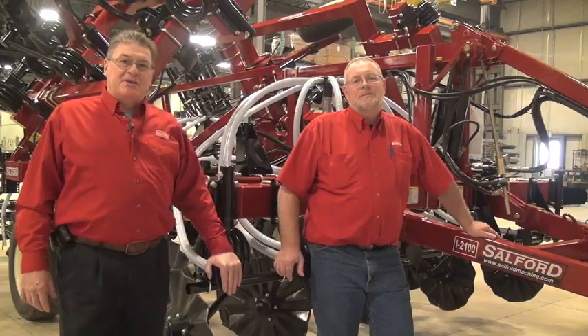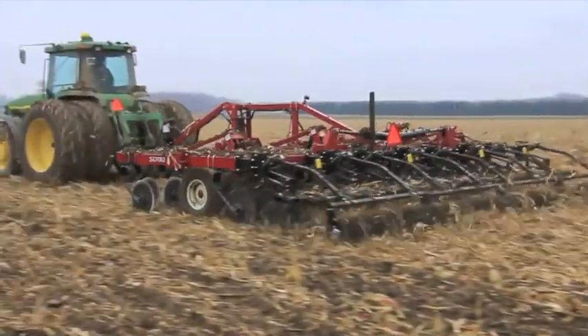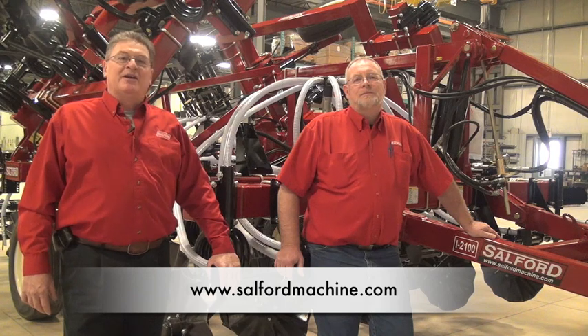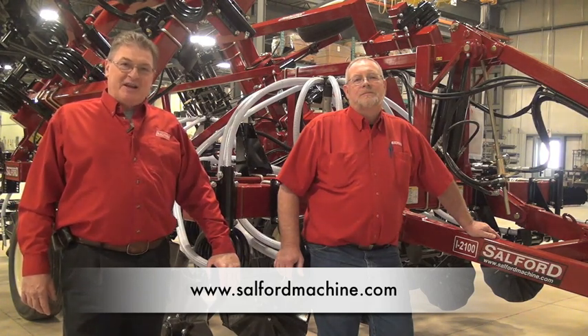We've had a look at the features of the Independent Series I-2100 tool and its capabilities in seeding, fertilizer application, tillage, and residue management. If you would like more information on building your soil productivity, please visit your local dealer or look up information on our website at www.salfordmachine.com.